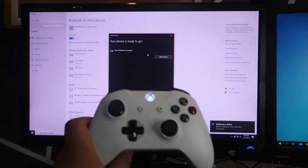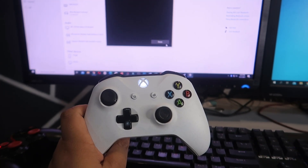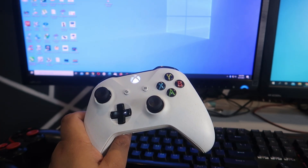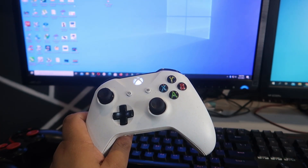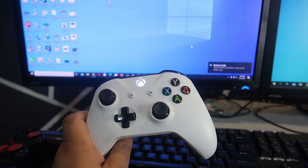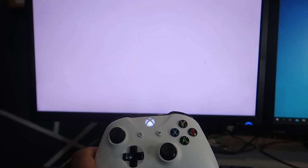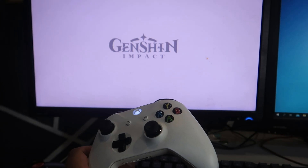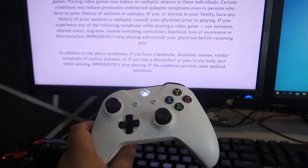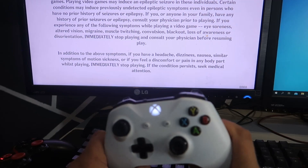Select 'Xbox Wireless Controller' and your Xbox will be connected. The light on the center of your Xbox controller will become steady, like this. This game, Genshin Impact, supports controller input — either an Xbox controller or PlayStation controller.